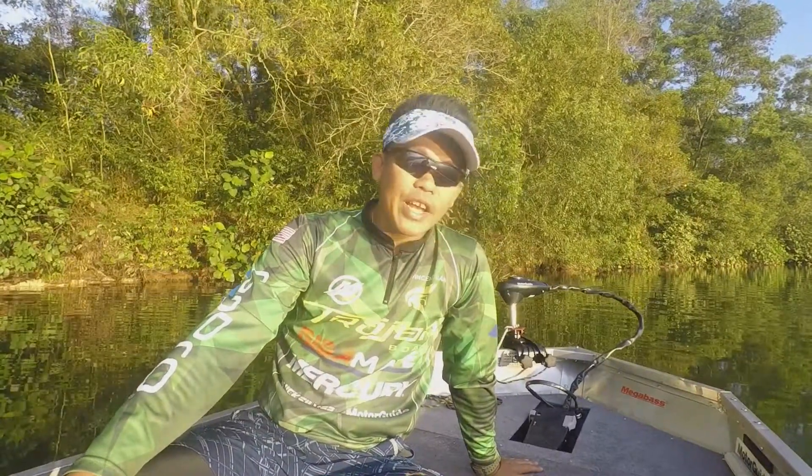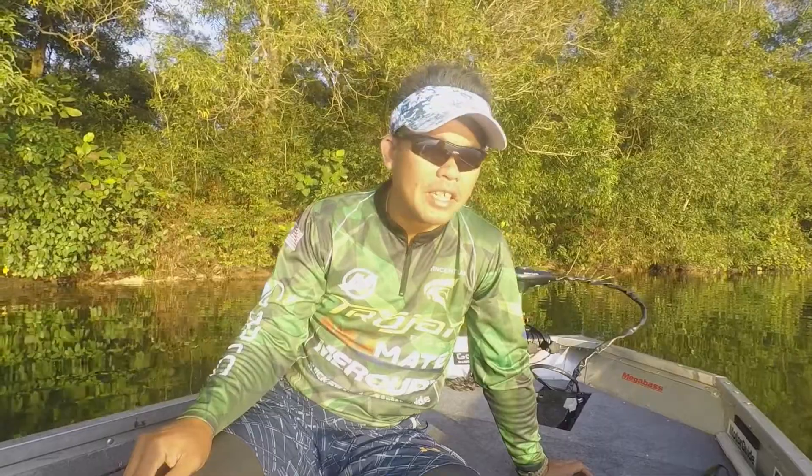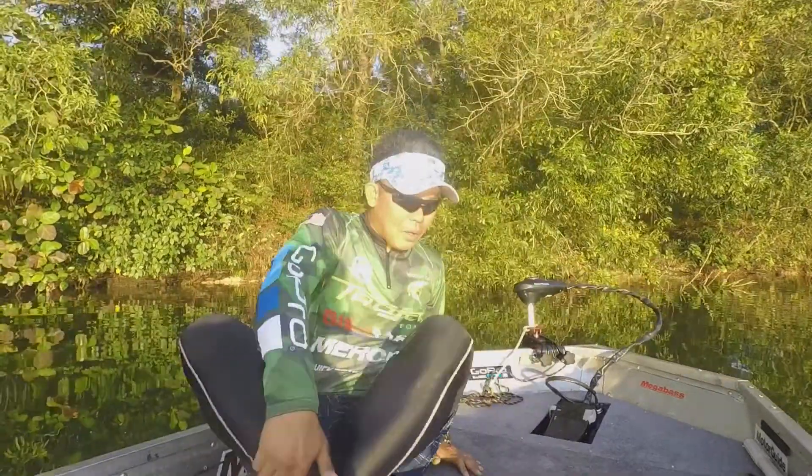Good morning guys, it's Vincent. Today we are at a place called Tase Biru, doing some fishing for peacock bass in preparation for the Kampung Beng competition. We also have Amazon Lake Chua — good news is we got some products from Damiki to test.